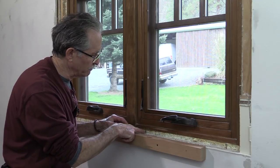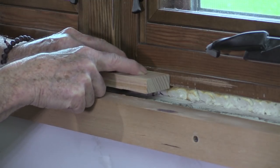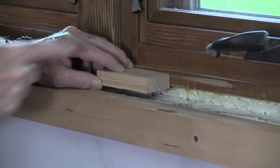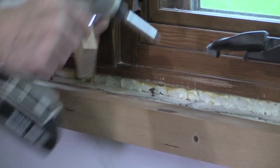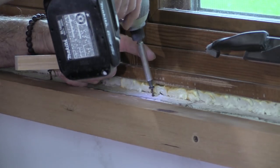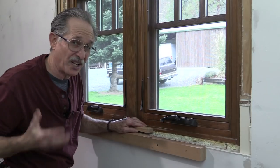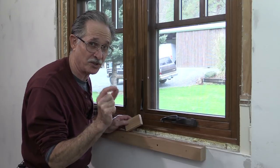The screws are like shims — you can drive them in and adjust the height of the finished stool. I want the finished stool to leave a reveal on the edge of the sill of about an eighth of an inch. If I drive them in, I'll be increasing the reveal; if I pull them back out, I'll be decreasing it. I'm going to run this screw in just a hair — there, that's just right, about an eighth of an inch. Sometimes you'll want to use a screwdriver to hand-tighten or loosen those drywall screws just a little to adjust them perfectly.